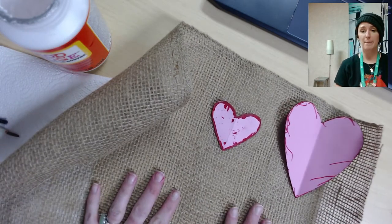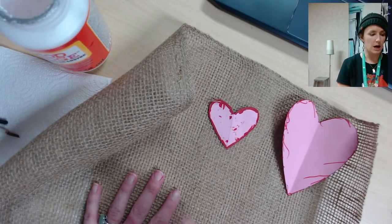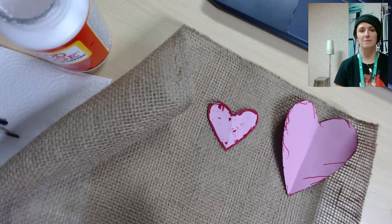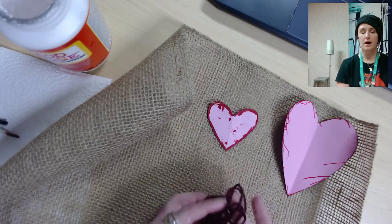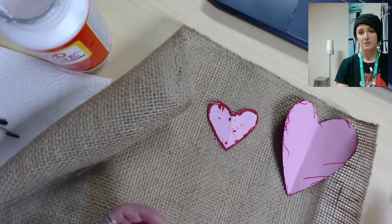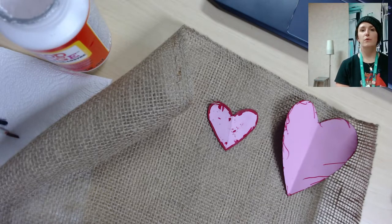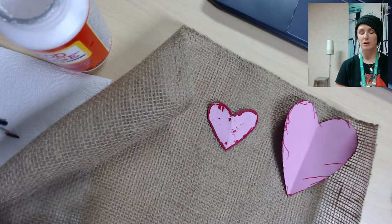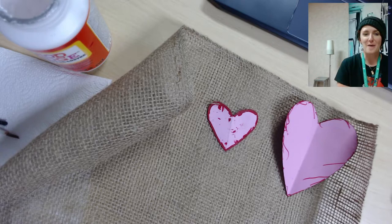In your kit you should have some burlap, two sizes of a heart template — a bigger heart and a smaller heart — a container of Mod Podge which is the white glue, another container with red paint, four pieces of yarn about three feet long, and a paintbrush. You may also need paper towels to clean the brush, and you'll need a marker, scissors, and a dowel rod — those are not included in the kit.